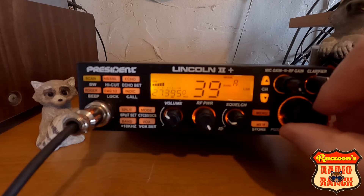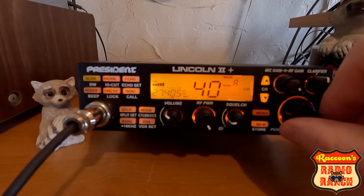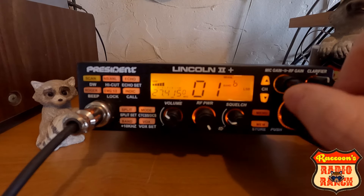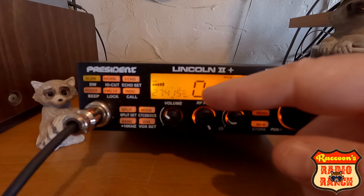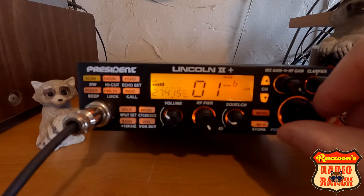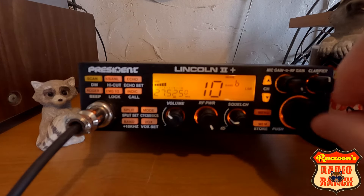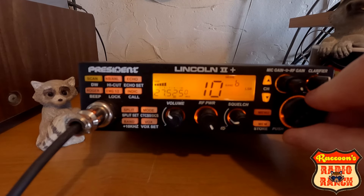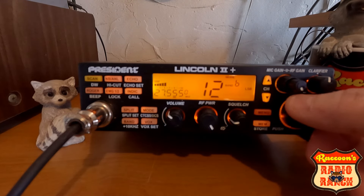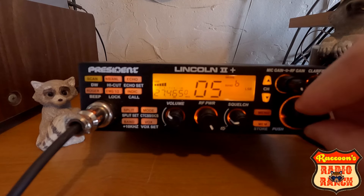A feature that this has that I think is kind of nice — but can be annoying too — is when I get to 40, it jumps up above and now I'm on band B at 41. It's nice if I want to go up there. Let's go see the triple nickel. I'm not in there today either. The bands are kind of quiet; the skip comes in a little bit but not a lot today.